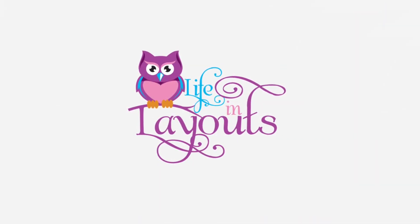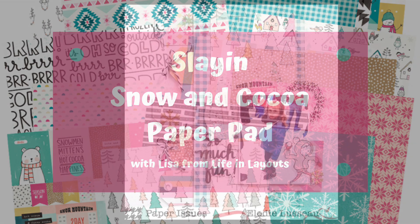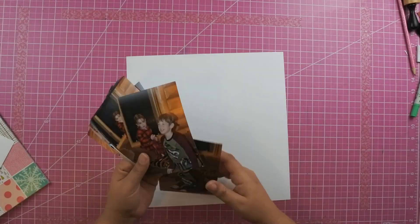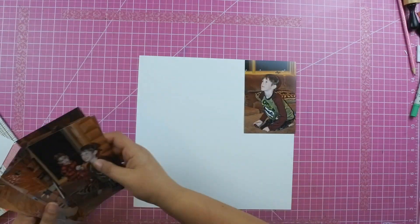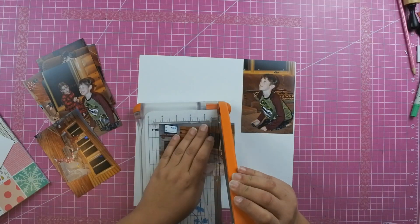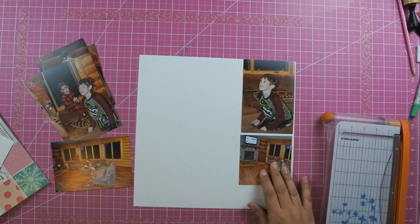Hey everyone, this is Lisa from Life and Layouts, and I am back with Slay and Snow and Coco. I'm so excited to be putting this layout together. I found this on Pinterest — it is a layout created for paper issues by LD. I probably butchered that and I'm so sorry, but I loved the way that she used the tags on her layout, and so I wanted to showcase that in this layout here.